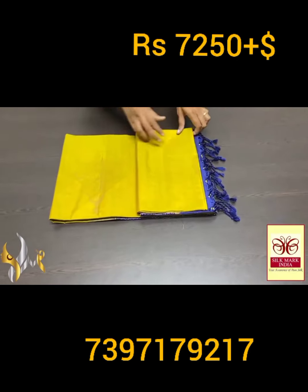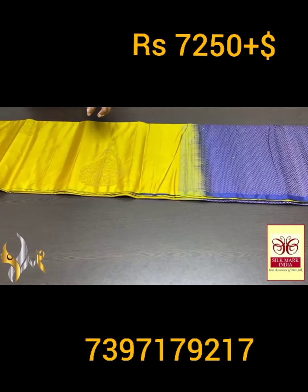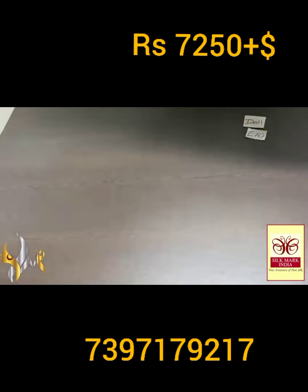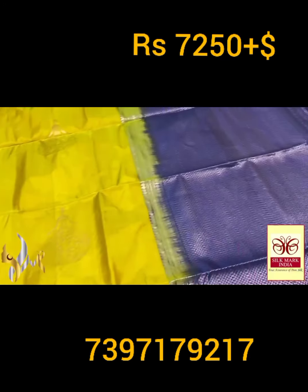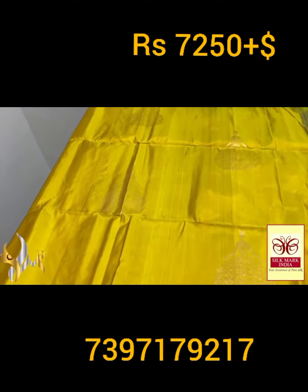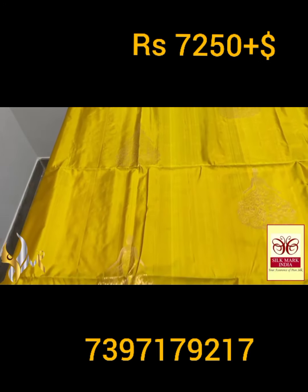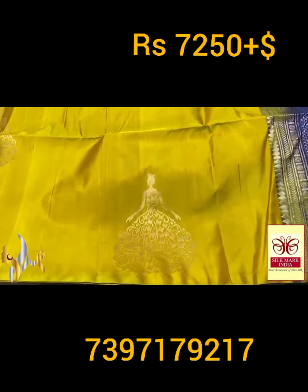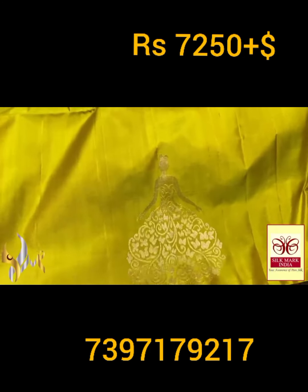Pure Kanjiburam soft silk saree, double varku — a very beautiful borderless collection in 240 jacquard weaving with aravatam bhutas. Trendy and beautiful Barbie doll design bhutas. Excellent color shade — the saree color is a beautiful green with mild yellow mix, a very elegant light green and light yellow mix color. You can see the finish of the bhutas — finely done.